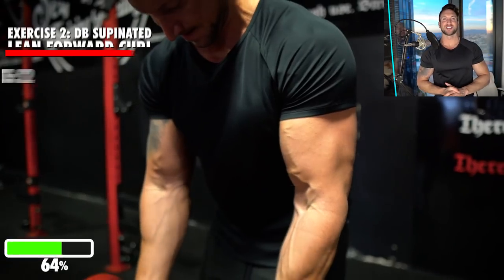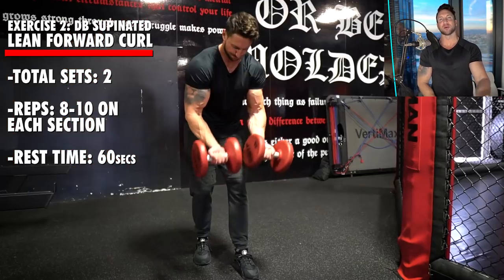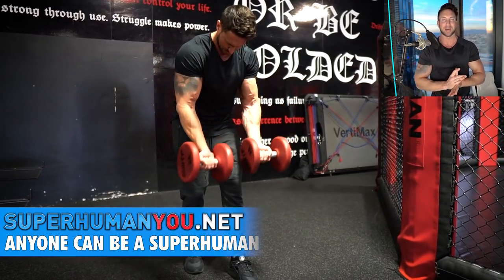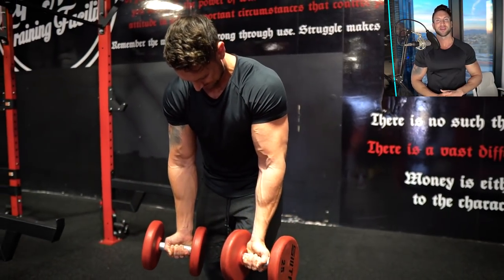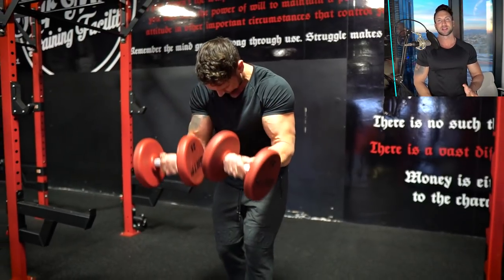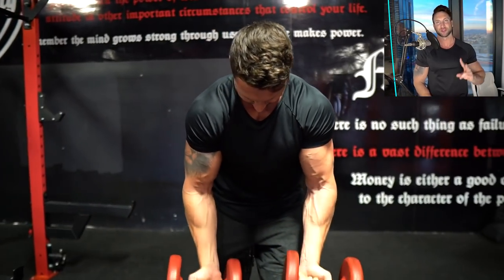Exercise number two, we're going to do a dumbbell supinated curl drop set — two sets of this. We're going to lean forward and drive our elbows in front of our body to increase short head activation. Anyone who has tried this exercise has told me they felt incredible bicep activation. Pick a weight where you can only do eight to ten full range of motion reps. You'll be surprised at how light you go and still be at failure. Go eight to ten full reps — squeezing, going all the way to your forehead, slow two-second eccentrics — then pump out half reps when you can no longer do the full range of motion. That's eight to ten full reps, no rest, then another eight to ten half reps. Rest 60 seconds and do two total drop sets.